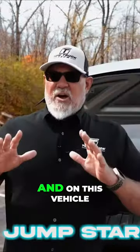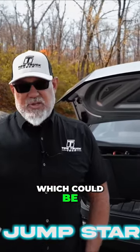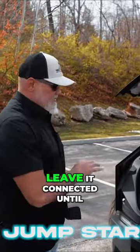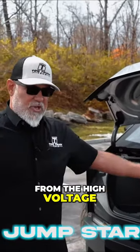From there, we're going to go inside the vehicle. On this vehicle, we're going to leave this connected until the screen comes on inside the vehicle, which could be two to three minutes. On other vehicles, it's a little bit different. On this one, we are going to leave it connected until that screen turns on. Once the screen turns on, it's an indication that the vehicle is going to recover the low-voltage side of the system from the high-voltage.